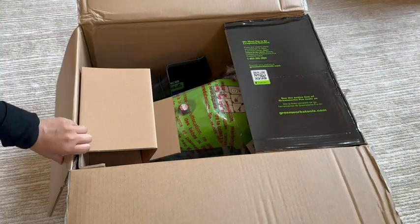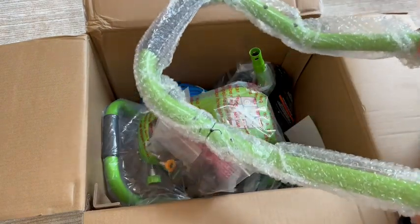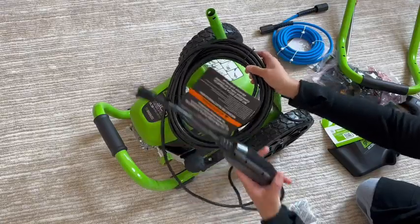We told ourselves we would never get a pressure washer and here we are getting a pressure washer. Let me unbox and assemble and tell you why this one. We are building our own deck — we aren't hiring anyone to do it, so it also means we are learning along the way.